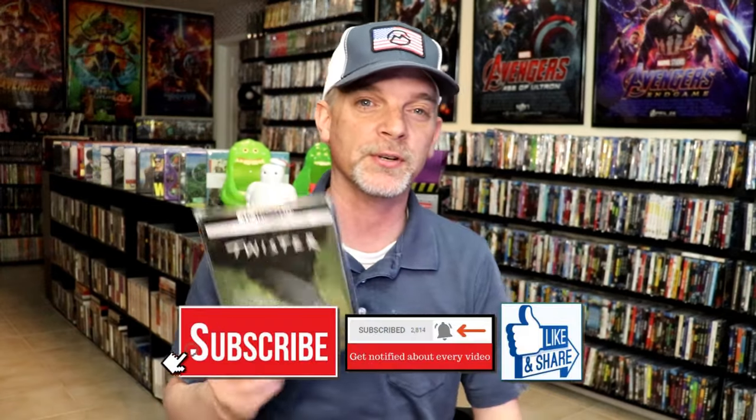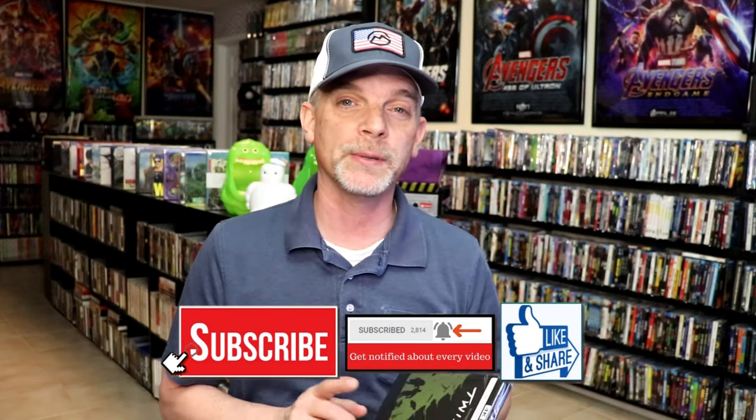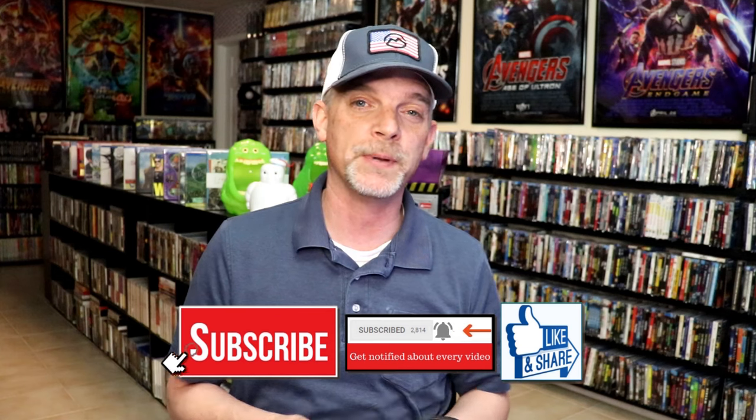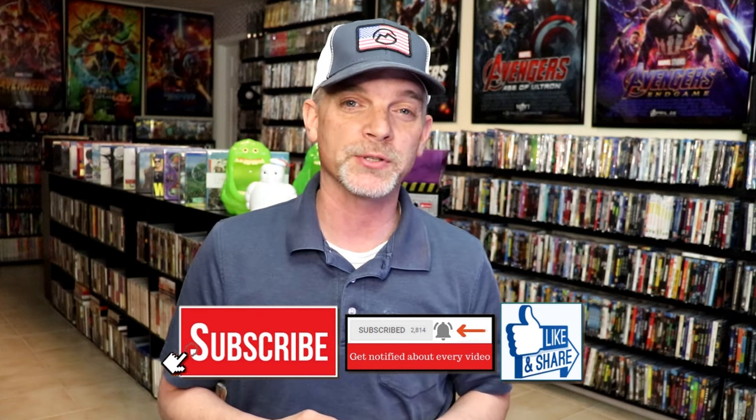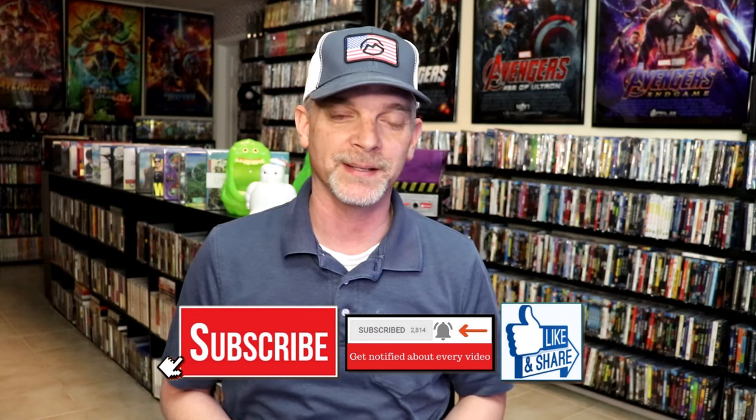It's been a very long time since I've seen Twister, so I'm definitely looking forward to checking this one out in 4K. Please leave me a comment below — let me know what you think about this particular Steelbook unwrapping, and also let me know your thoughts on Twister, because I really do enjoy reading your comments. Thanks for taking the time to watch this video, and we will see you next time.